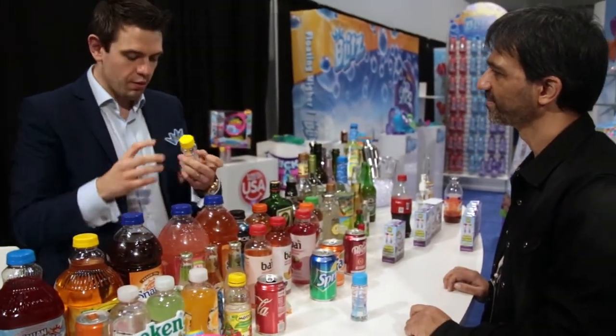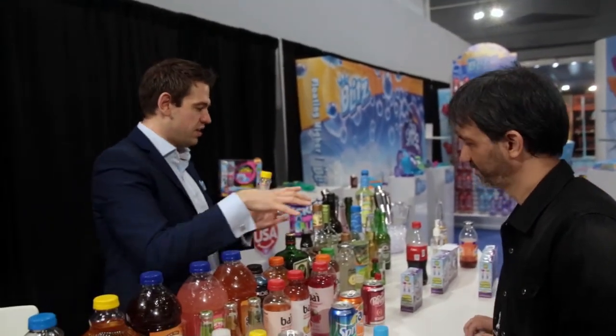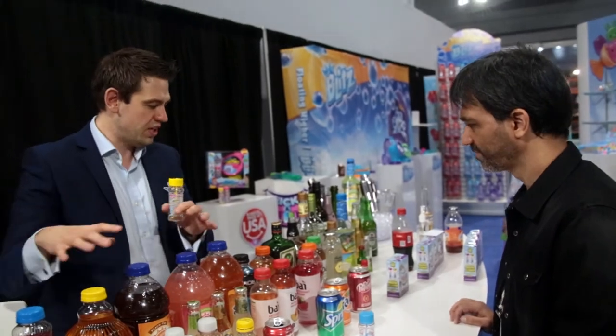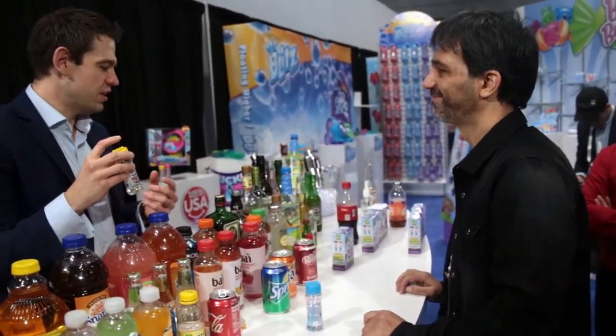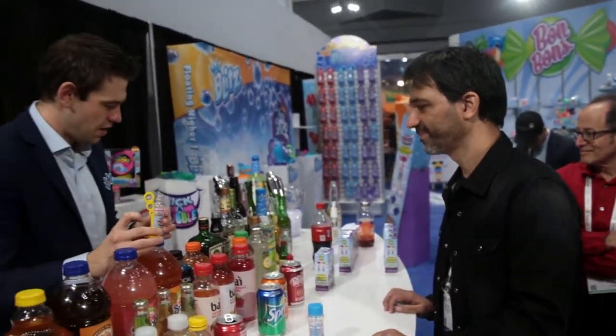He came up with a solution that is all organic, that allows you to mix with any drink you so wish. So that goes from pops, to juices, all the way to alcohol. This is obviously the kids' version, but you can mix it with alcohol. All right — you say JD? Yes, perfect.